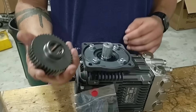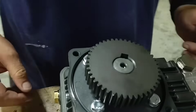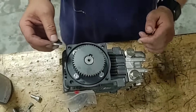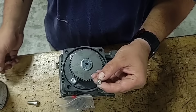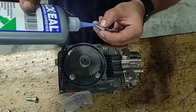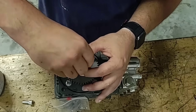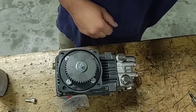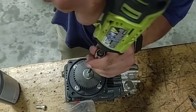Next, grab your gear from the 1690 and slide it on — it should slide on no problem. Then we want to make that gear captive, so we're going to cap it. Your screw takes an Allen key; this is the only small one you have. Apply a small dab of Loctite, always finger-start it so you don't strip it, then hit it with a quick impact. That's all you need for the gear.